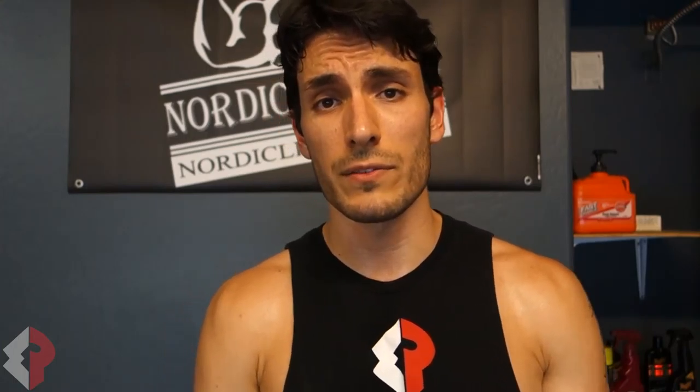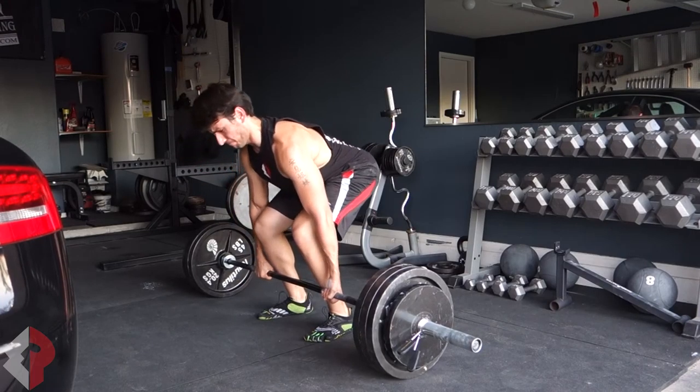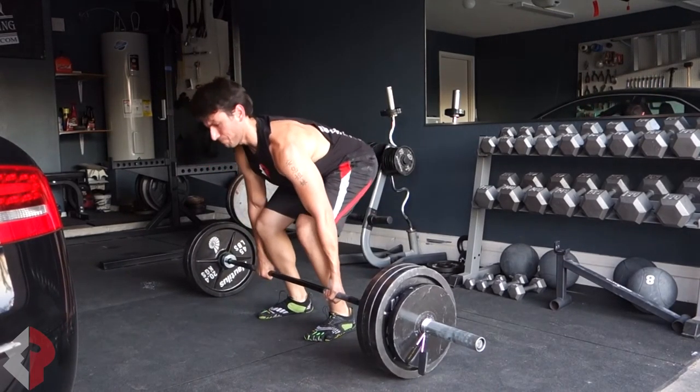One small caveat: if your grip strength is really truly lacking by a high degree, you're still going to get tearing or a lot of peeling of your skin from gripping the bar, and that's just due to lack of grip training. You should probably incorporate more grip work — chalk is a small band-aid, not really a fix. That's it, I'm gonna go finish my workout.